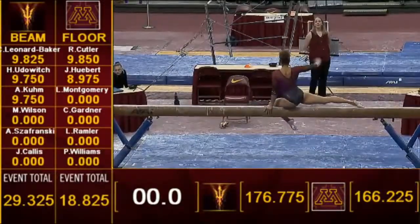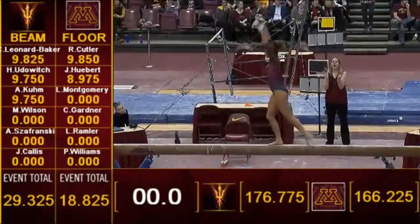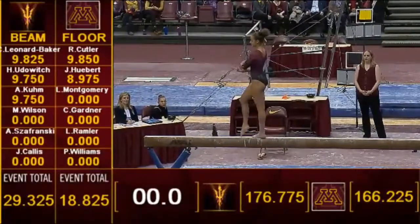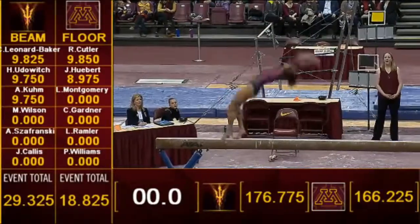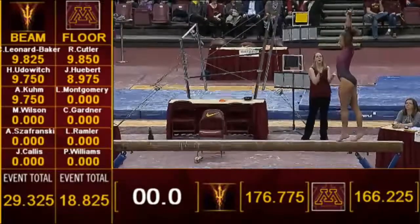Morgan Wilson on the beam here for ASU. Backhanding back layout series, solid landing.